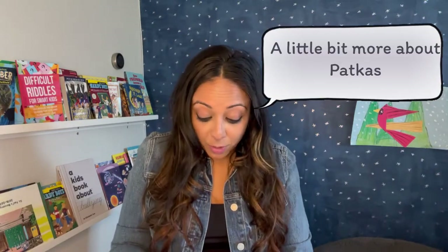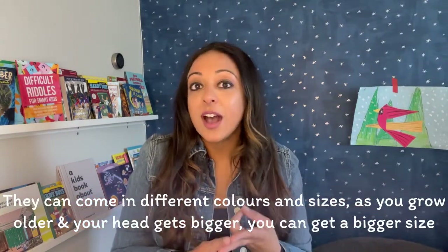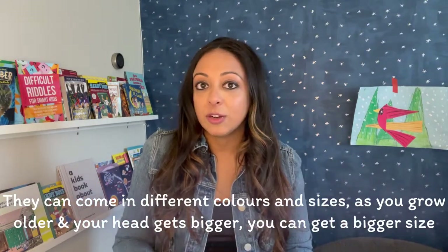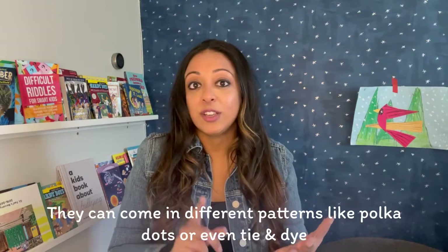A little bit more about patkas — they can come in different colors and different sizes. As you grow older and your head gets a little bigger, you might need a bigger size. They can even come in fun patterns like polka dots or even tie-dye.